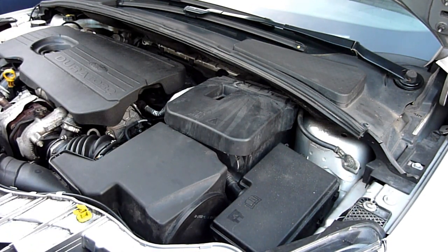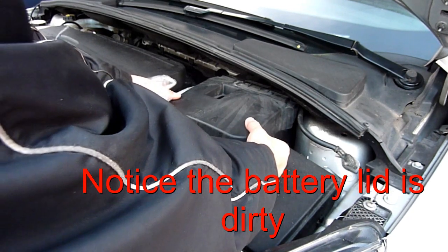The negative terminal is there. You can always disconnect the negative terminal if you're trying to do anything electrical - it doesn't affect the car when you put it back on. The radio doesn't go off, you don't need a code, and the immobiliser doesn't kick in or anything like that.